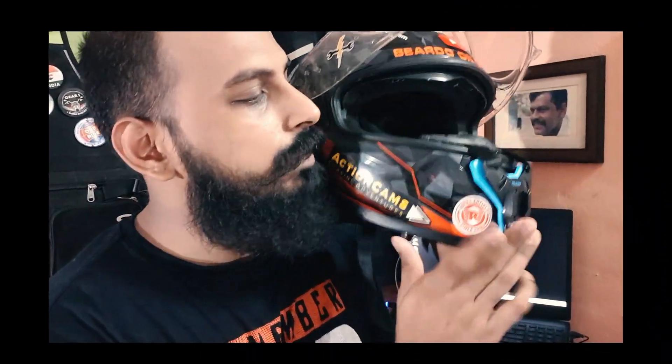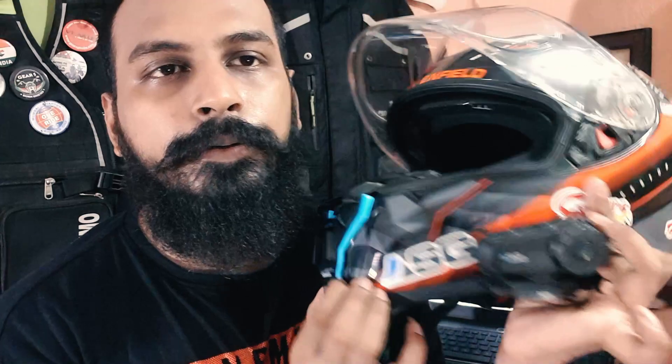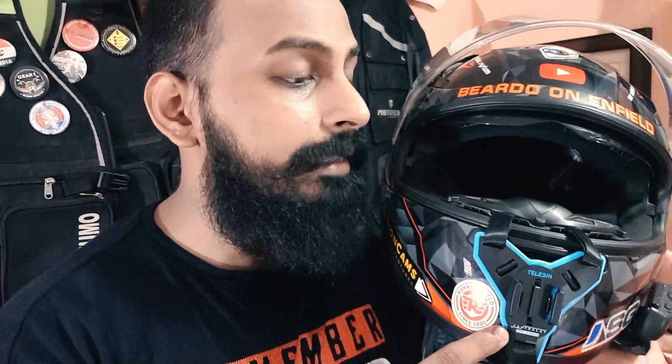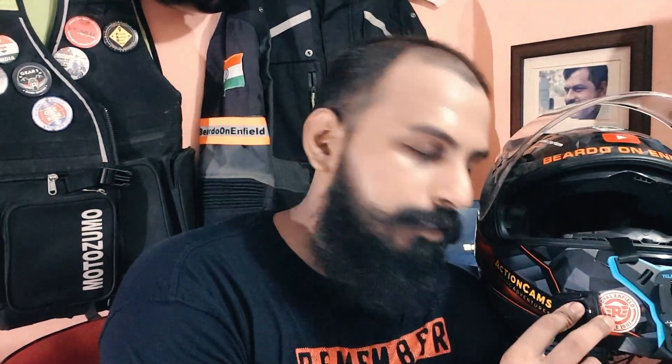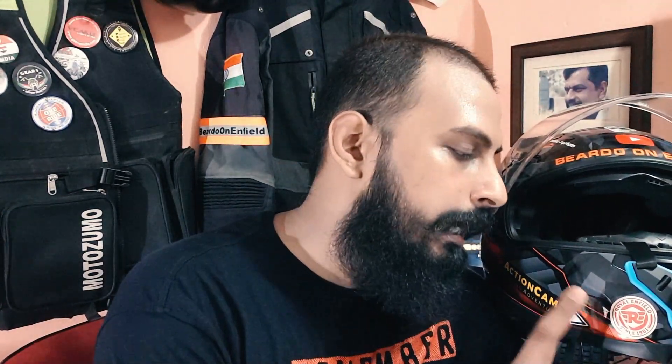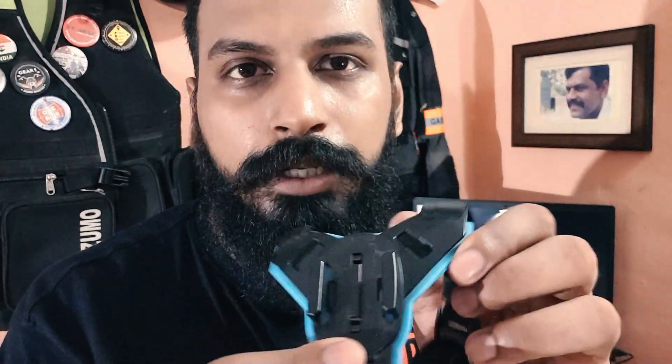This is how it would be looking once you install it over the chin portion of your helmet. Whenever you don't normally use it, you can remove and keep it — that's one benefit. The second thing is that in most videos people use flat and curved 3M tape mounts, which are already attached and put over the helmet. Because of this the surface of the helmet gets dirty and doesn't look good. As for the cons — if you're installing it on the chin portion and tightening it in excess, it might get cracks. So if you take care of it and use it properly, it won't get damaged.